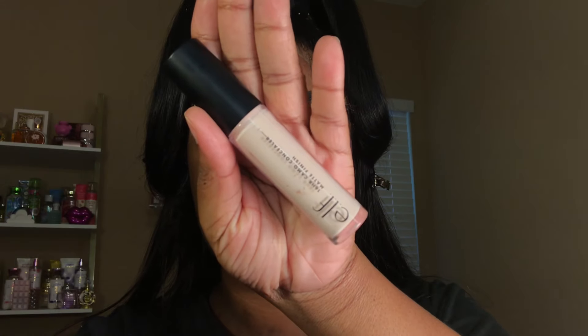Moving on to my eyeshadow base, I'm taking my e.l.f. Camo Concealer and I'm going to be applying this all over my lids.